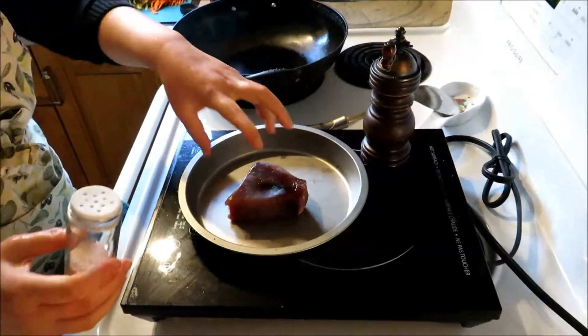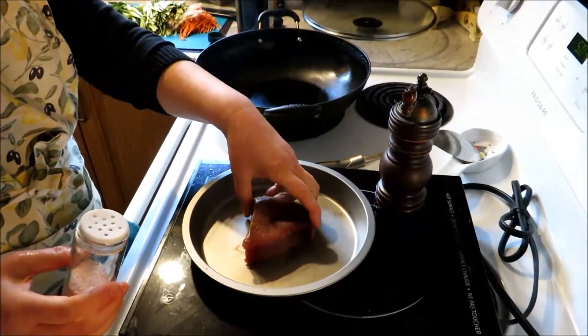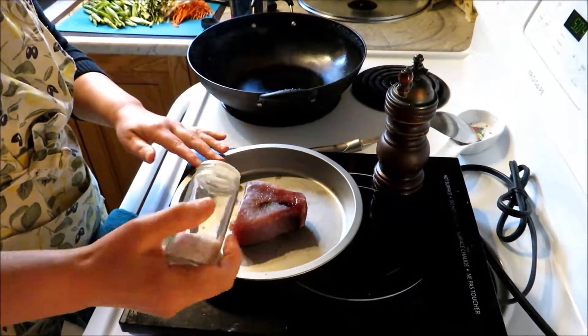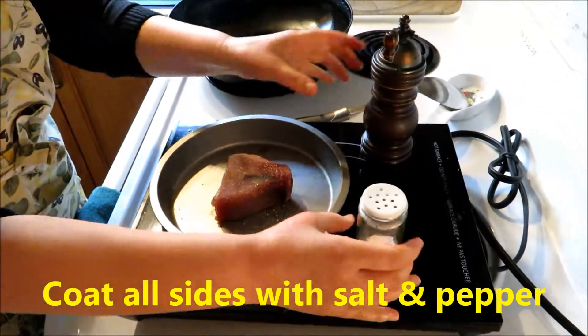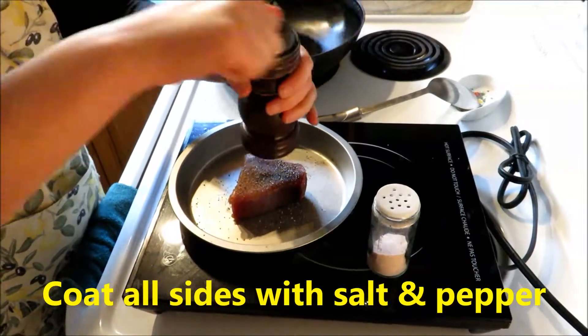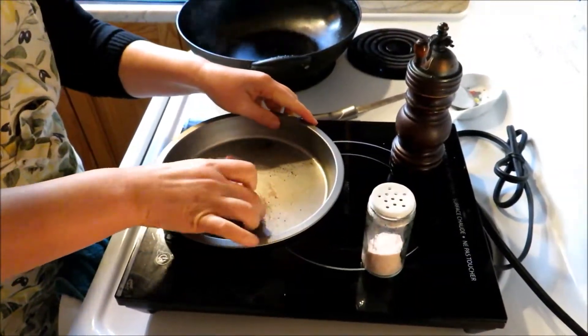This is a nice piece of tuna steak. It's so easy to make tuna steak. You just put some salt and pepper on one side and then you do the other side.